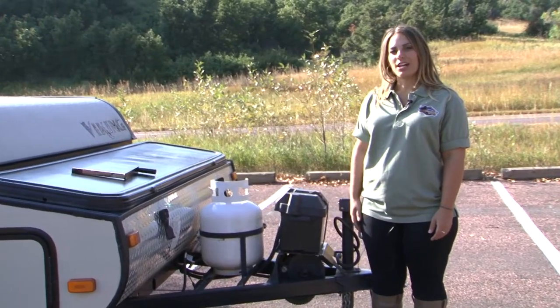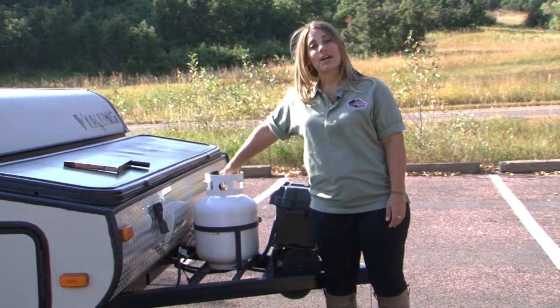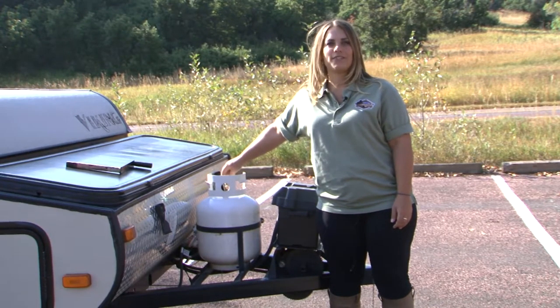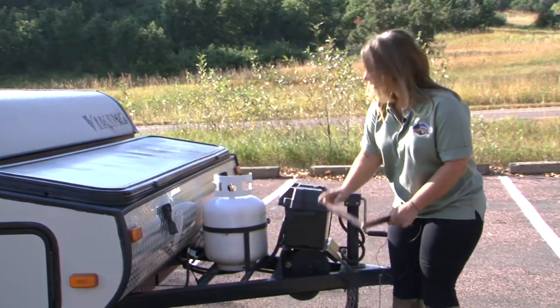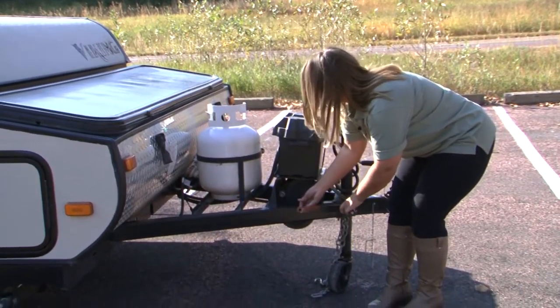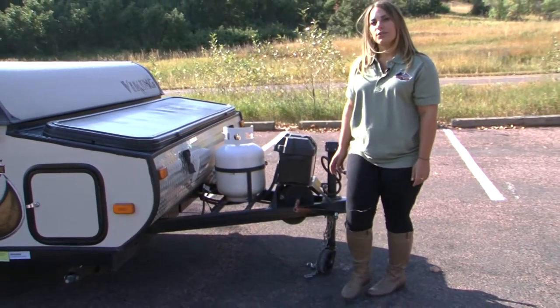The first step in your setup process after getting unhooked from your vehicle is to turn your propane on, so that by the time you're done setting up, propane has had the opportunity to fill your lines. To begin setup, retrieve your hand crank from the storage trunk — it's square and will fit right into the square fitting on the front. Before you begin to crank, undo all four of the roof latches.